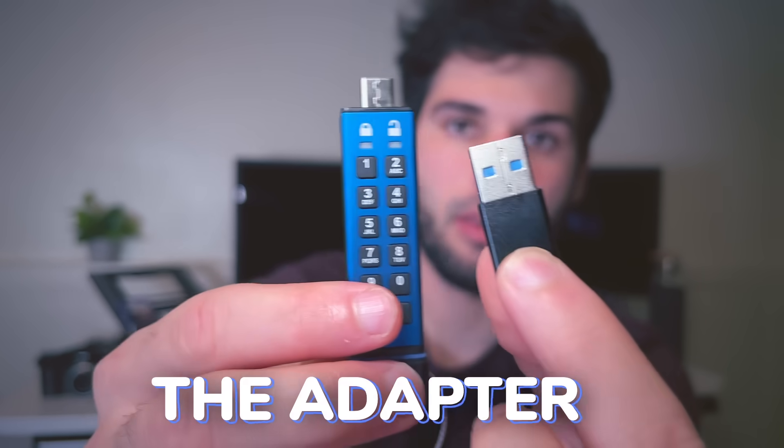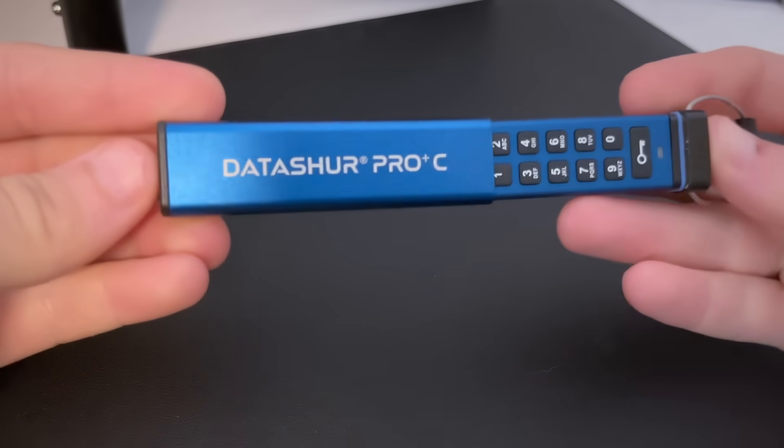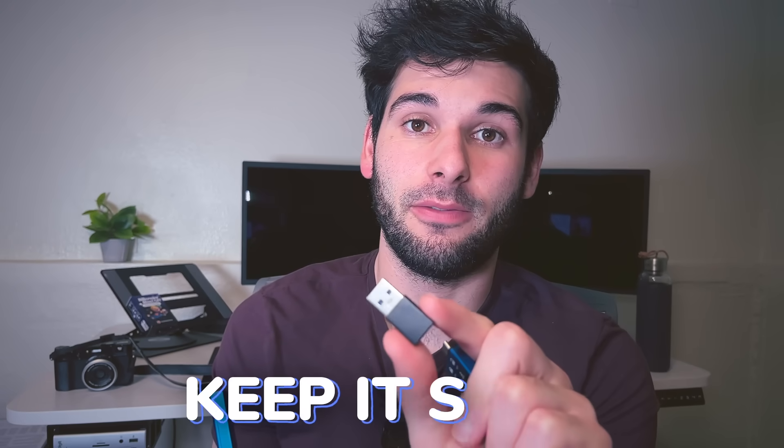My one complaint is with the adapter. If you plug it in and then try to put the case on, it doesn't fit. There's also no loop or anything on the adapter, so you need to keep it safe and not lose it — which, knowing me, I probably would.